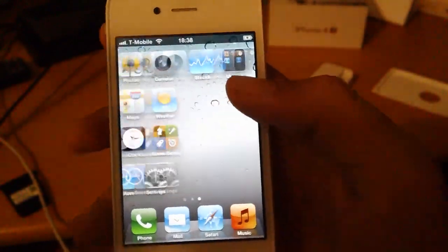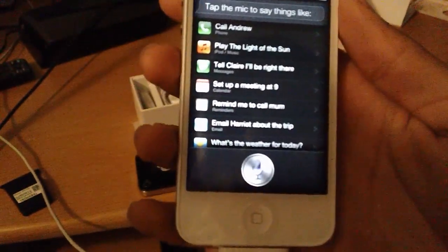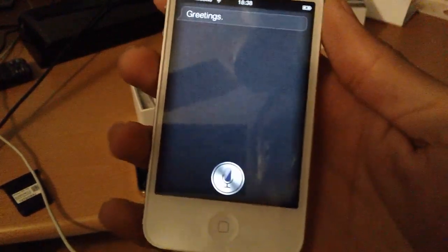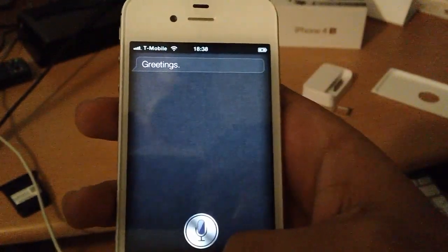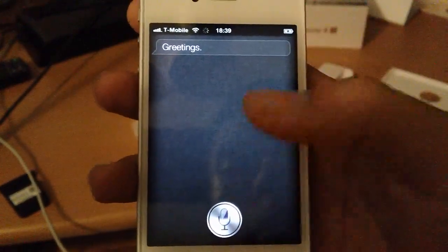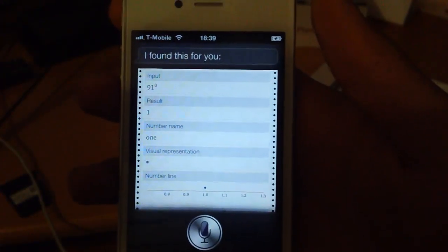So now what we've all been waiting for — let's say hello to Siri. Hello Siri. Greetings. Why is there a male voice? That's ugly. What's 91 to the power of 0? I found this for you. Ok, it's 1. Maybe this phone is too smart.